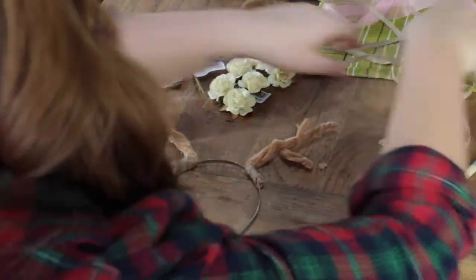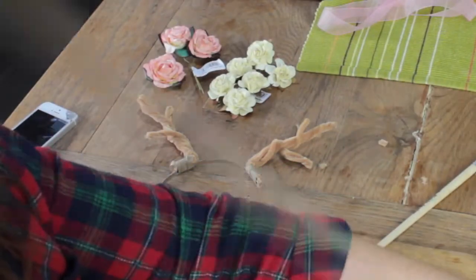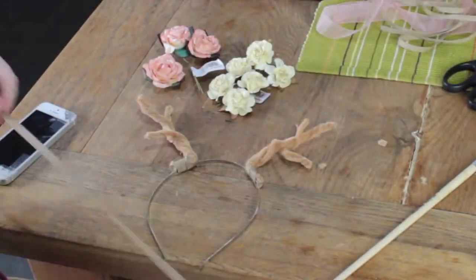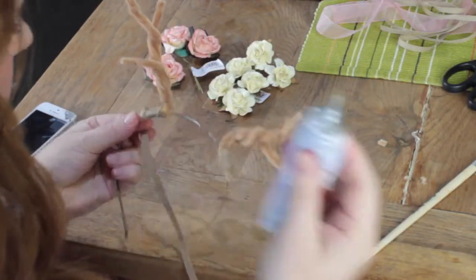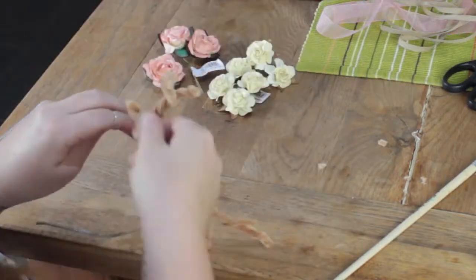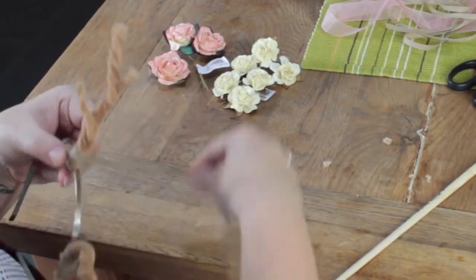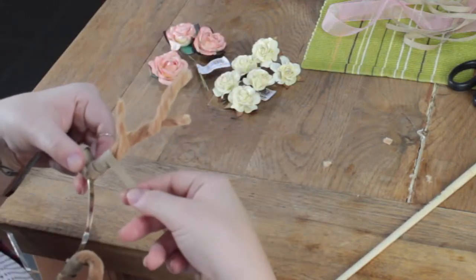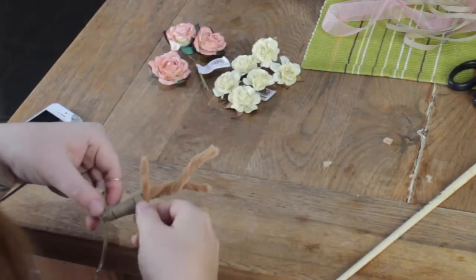Wait for it to dry for a bit and then carry on with the ribbon. I'm splitting the ribbon exactly in half so I have the same amount to use on each side. Put a little bit of glue right at the base and then start wrapping around, making sure no pipe cleaners are showing. I found it easier to put a little bit of glue on the pipe cleaners before wrapping — just one stroke all the way up a branch and it stays in place better.